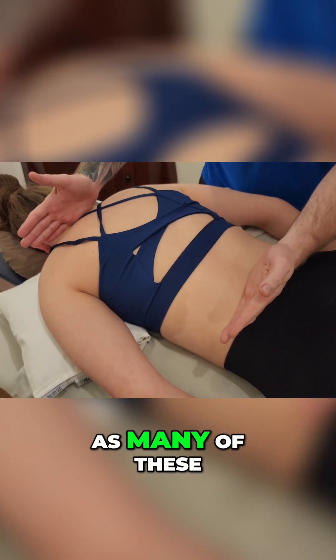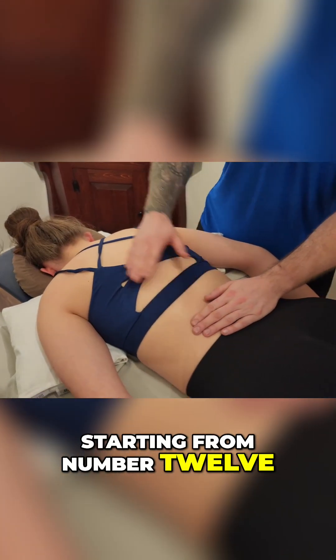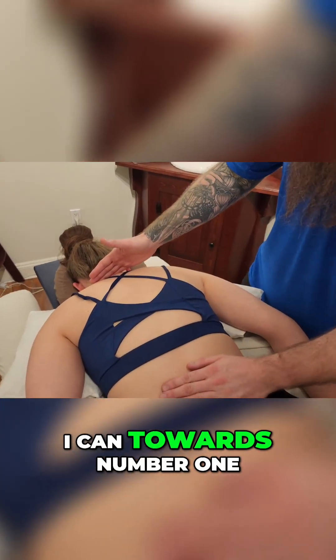My objective is to try to count as many of these ribs as we work our way up, starting from number 12, and I'm going to get as close as I can towards number one.